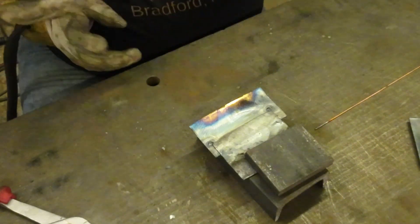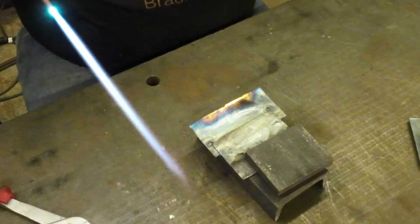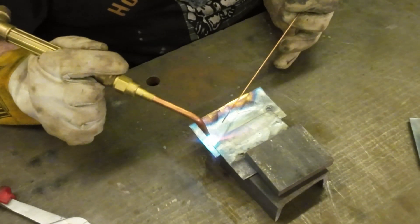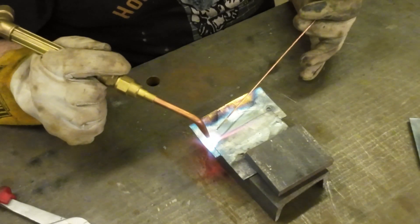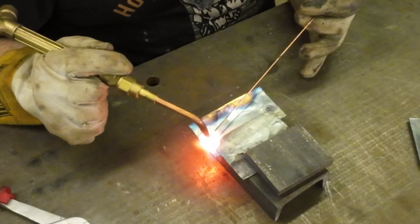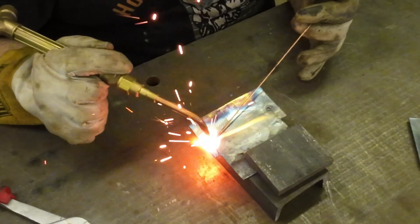I hold my torch when doing this like a pencil. The first thing is to concentrate heat mostly on the bottom plate because the top edge is going to tend to melt away on us. Heat up the metal and once you start seeing things liquify you know you've got a puddle, then you can start adding rod.